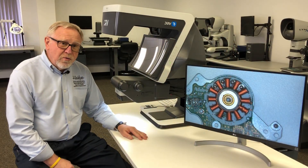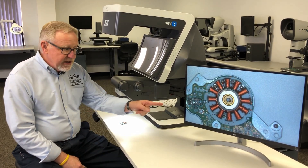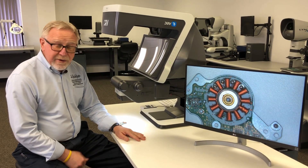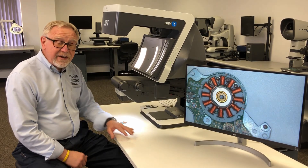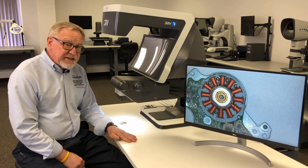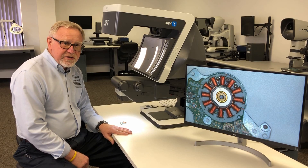Most people know what a digital inspection system is — a camera producing an image on a monitor. That image, although it can be great resolution and live, a full 60 frames a second, is still a flat field image. For some tasks that's fine, but other tasks truly require a stereo image.